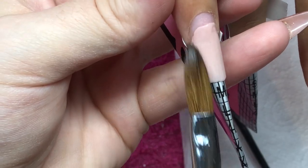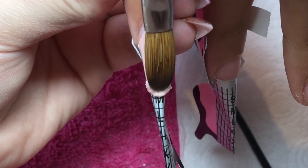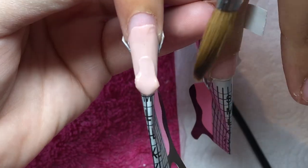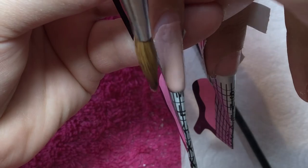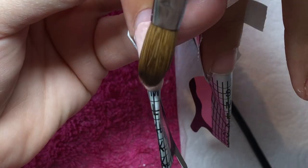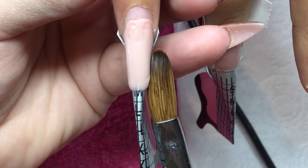Now I'm coming in with CJP Perfect Peach. This peach is like a perfect nude — it is so gorgeous. I do use it a little bit wetter than usual because I find it dries a little bit quicker, but I just love the colour so much.